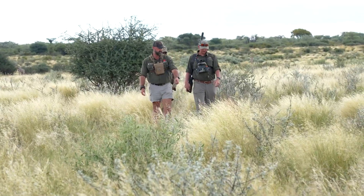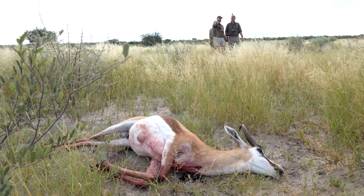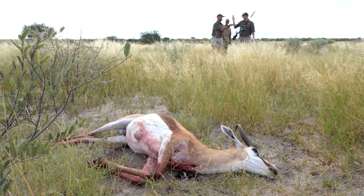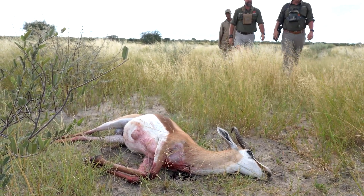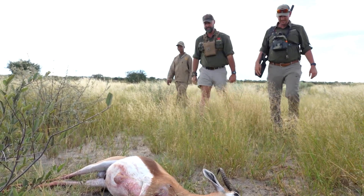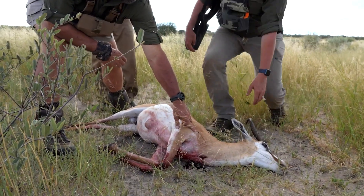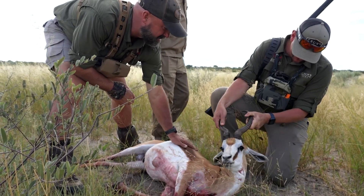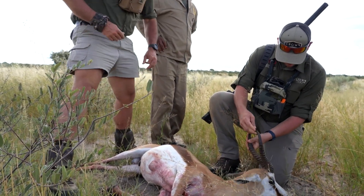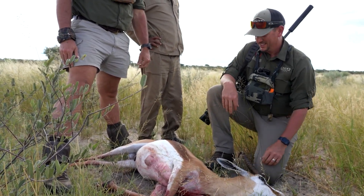There's some more blood right here. Yeah, here's a piece of something — oh my gosh. Good job buddy, well done! What was the yardage on that, the final tally? 677 yards, I think. Very good, well done. Good shot. Look at that — not a bad shot. Beautiful, well done. Congratulations — it's a beautiful springbok as well. Yeah, it's a beautiful springbok, really good, awesome.